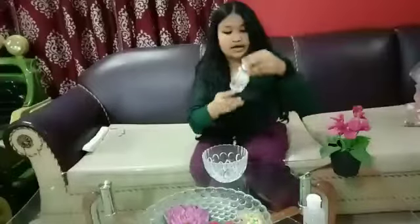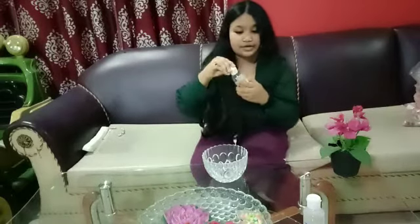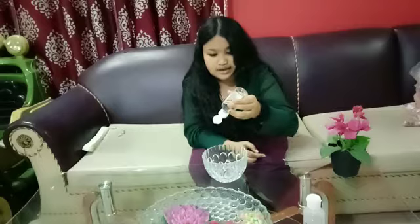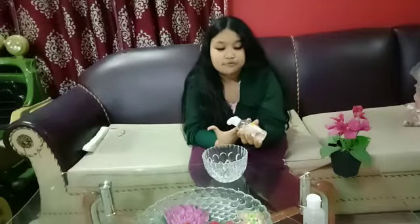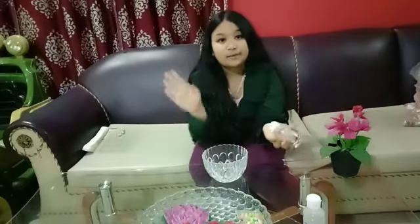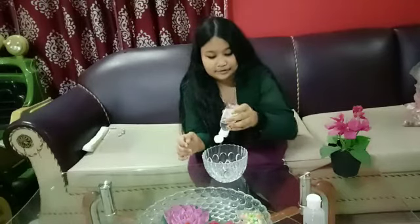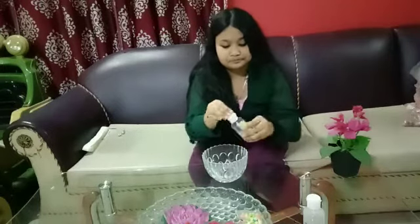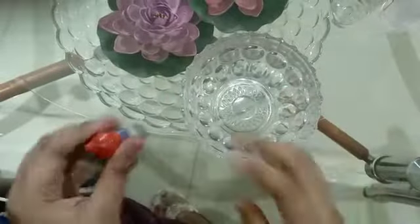Here we go! Now I'm gonna put the slime super mix into the bowl. One drop, two drop, three drop, and four. I need to make it drop by drop. As you can see, this is my slime super mix slime.